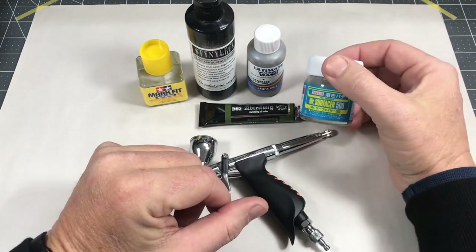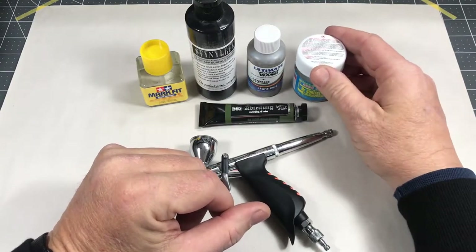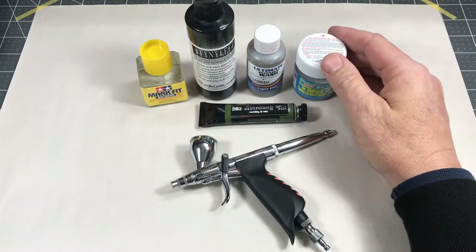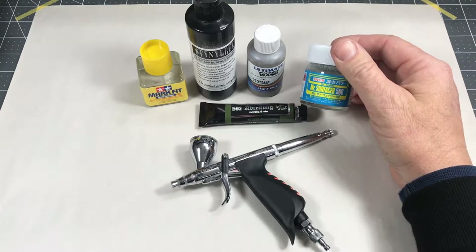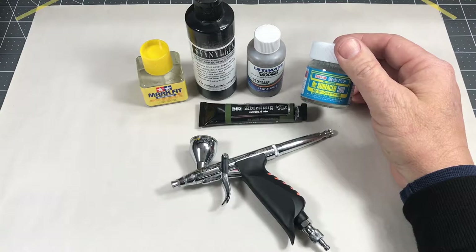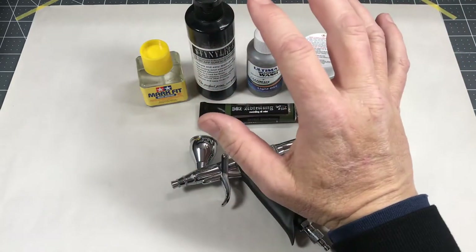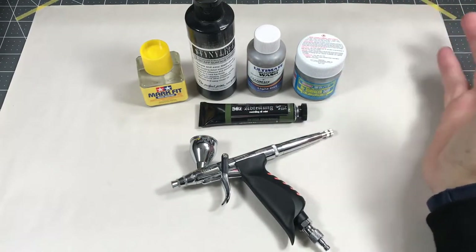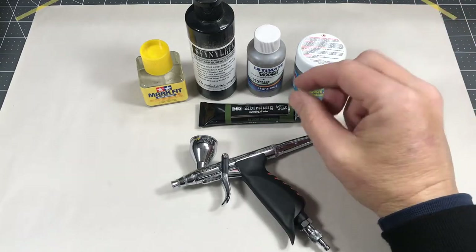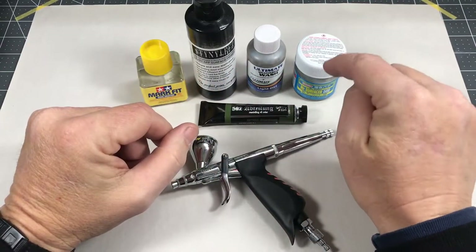Mr. Surfacer was a new item for me this year. I tried it on a kit I'll be talking about a little later. I like it for doing surface texture — it gives you a really nice cast effect, like on Sherman turrets and Soviet armor with rough cast texture. You can really duplicate it well with this product.